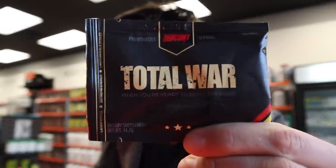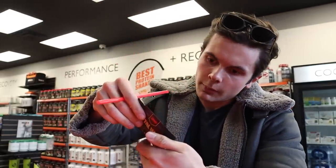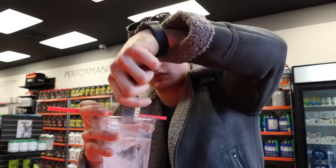A lot of you guys told me the pre-workout I need to try is Total War. I've never tried it before so I'm doing a quick taste test. The flavor is Tiger's Blood - kind of like a sangria. It's actually pretty good. I'd give Total War a solid nine out of ten. Thanks for the suggestion, guys.